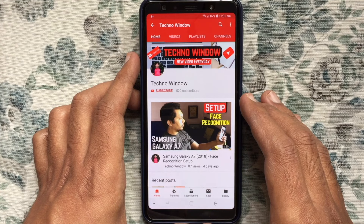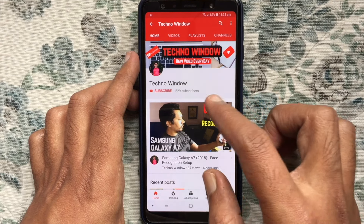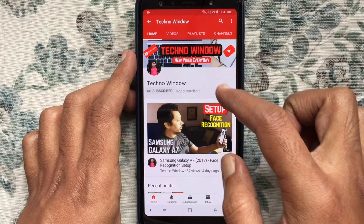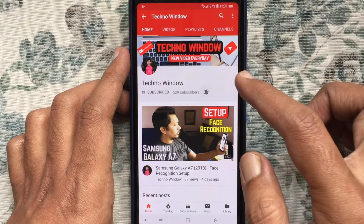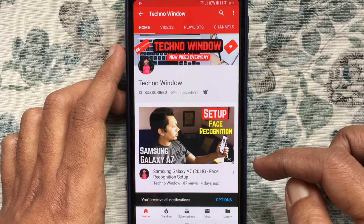Hope this video helped you. Please subscribe to my channel by tapping on the red subscribe button. Also tap the bell button to receive notifications about all new videos.